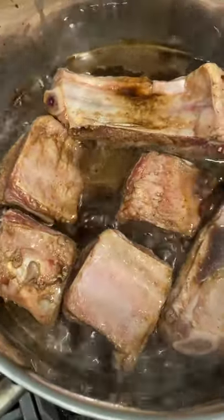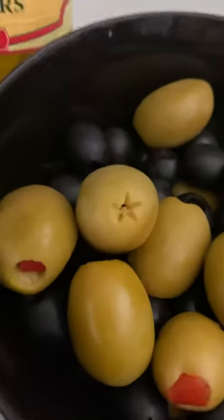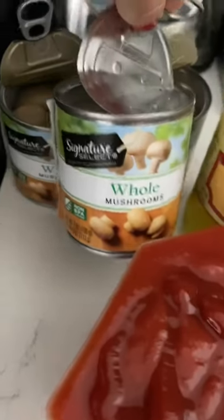Boil the meat for 30 minutes under medium heat, and then add the black and green olives, two to three yellow peppers depending on how spicy you want, a cup of tomato sauce and ketchup, as well as whole canned mushrooms. I love mushrooms, so I use three cans.